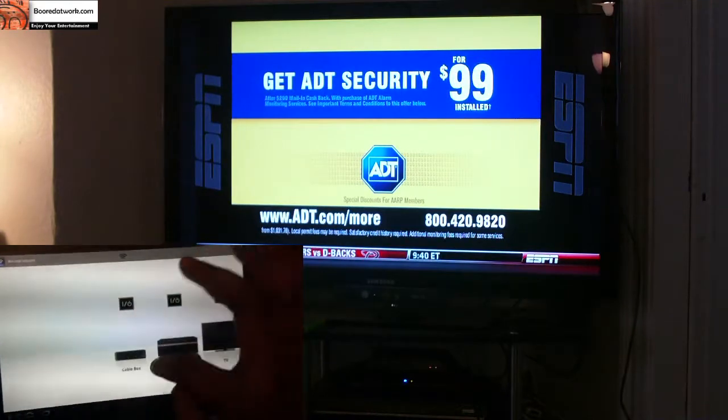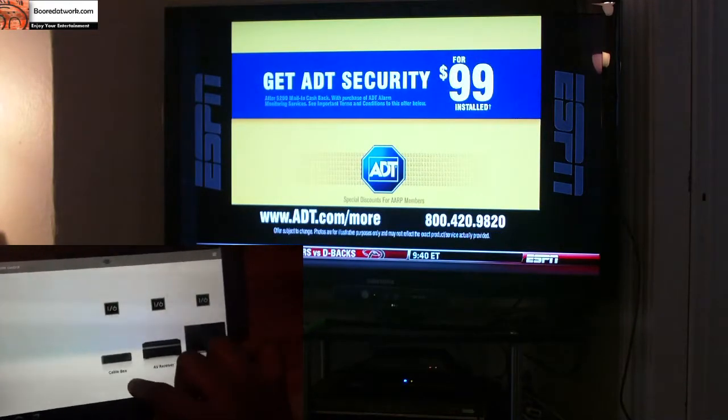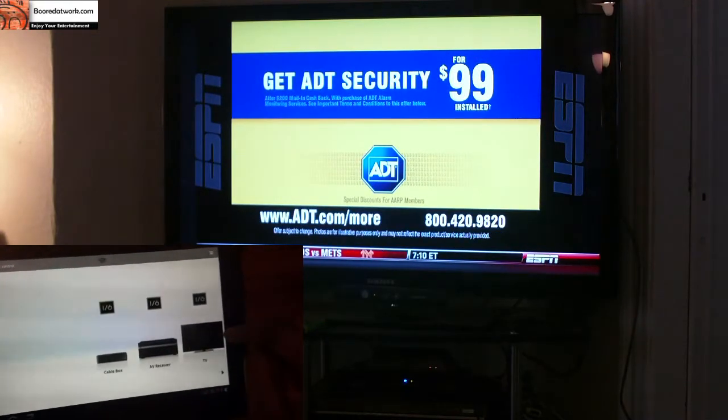So I do have my TV here. These are all the devices I have: I have my cable box, I have my receiver, and I have my TV.